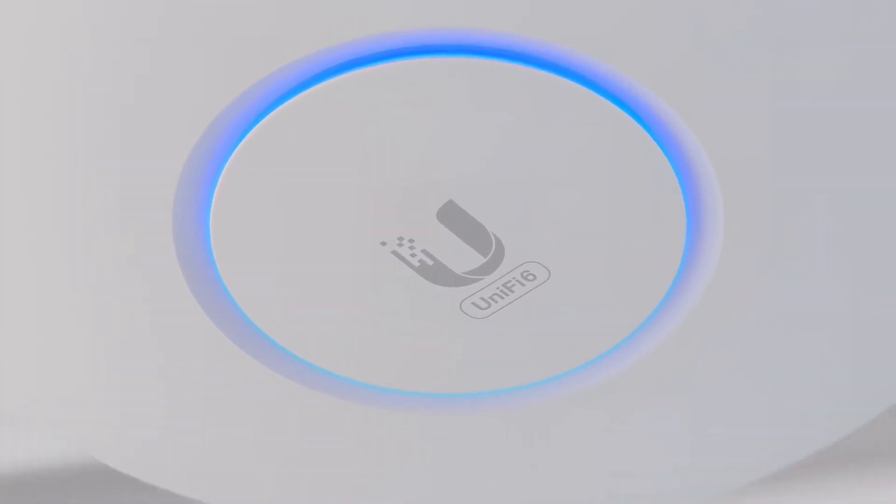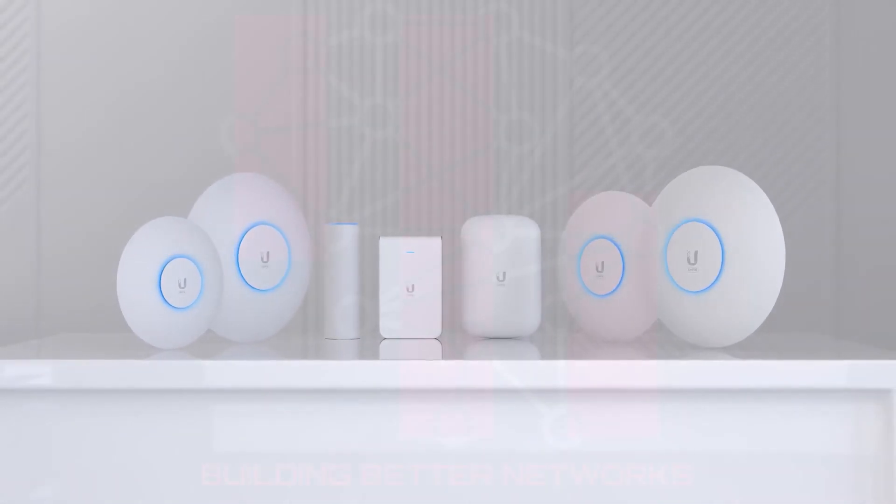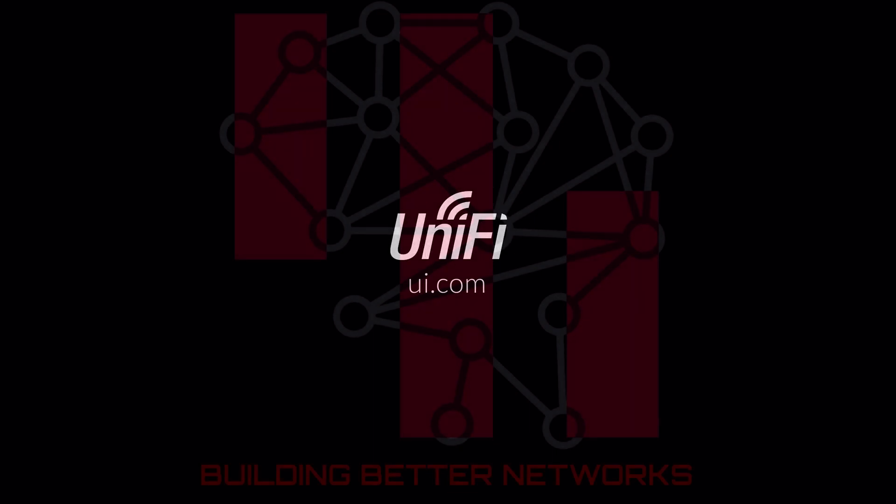No matter the location or environment, U6 access points offer a fully scalable and customizable solution for your deployment. UniFi — Simplifying IT.